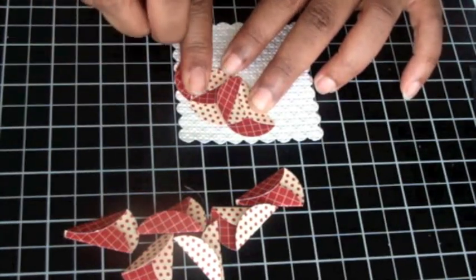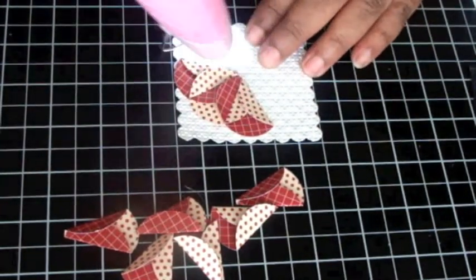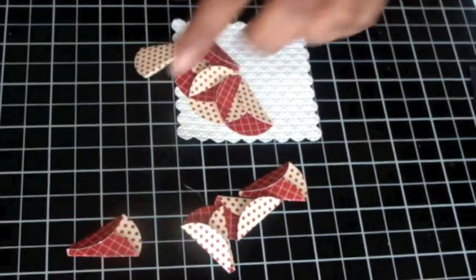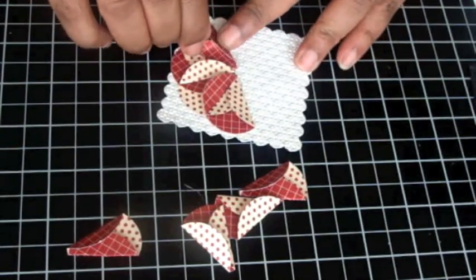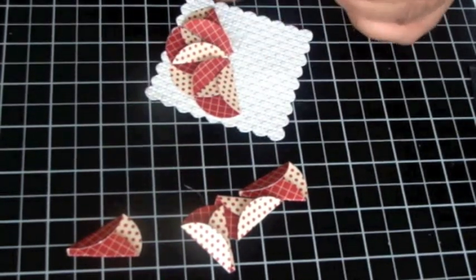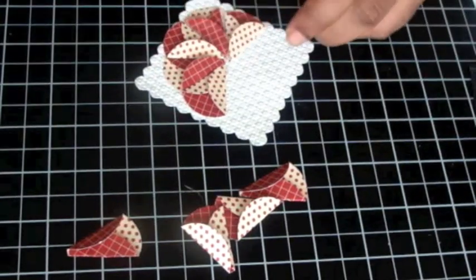I'm alternating the color of the designer paper as I go. All of my flaps should be pointing in the same direction — I noticed one wasn't, so I just reset it. My glue gun, of course, is running out of glue. I have to learn how to check everything before I start.